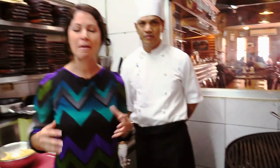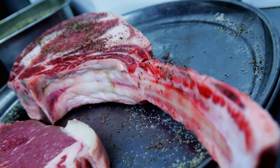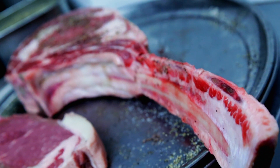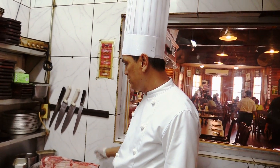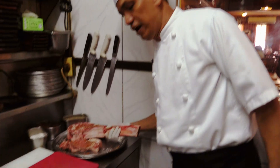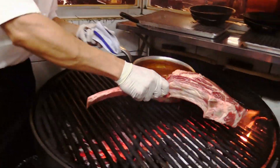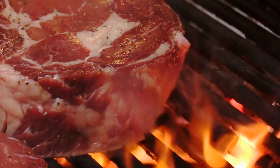I am here in the kitchen with head chef Rodney. So what is the first step that goes into cooking a steak this big? The first thing is we cut the steak and we put our condiments like salt and pepper, and then we put it like this. Wow, that is a huge steak.